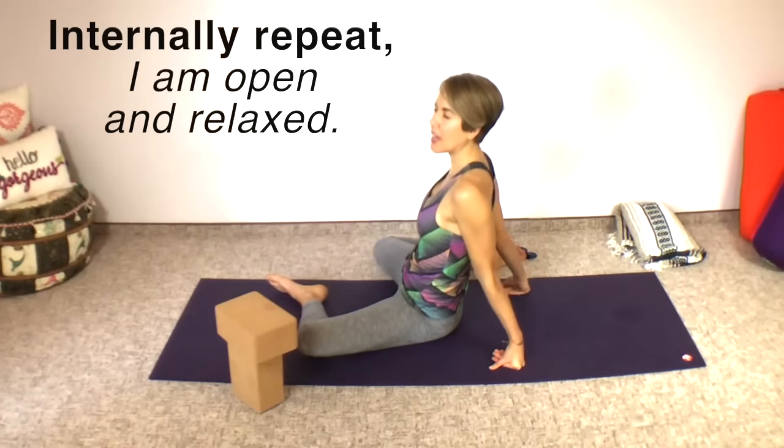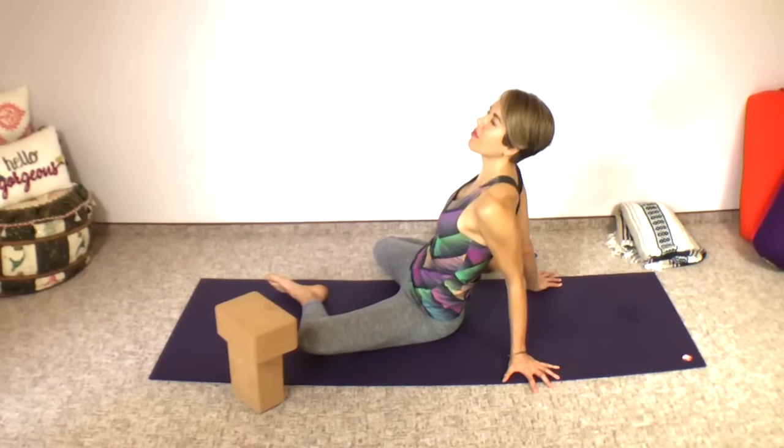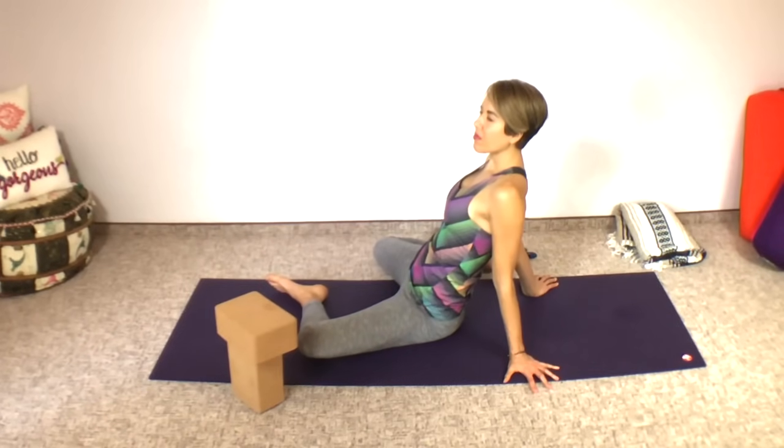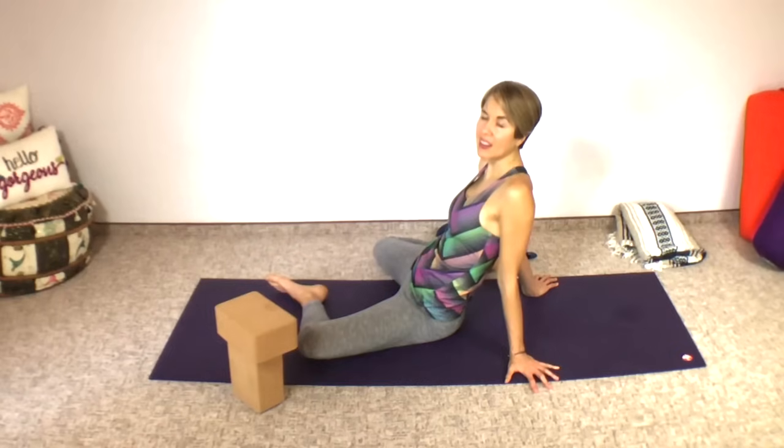I'm going to put my hands on the ground. You'll find as you go in yin yoga that as you allow your body to sink into the pose, you'll be able to deepen it just a little bit naturally without having to work at it. It just naturally deepens — you're able to naturally soften and go a little farther.